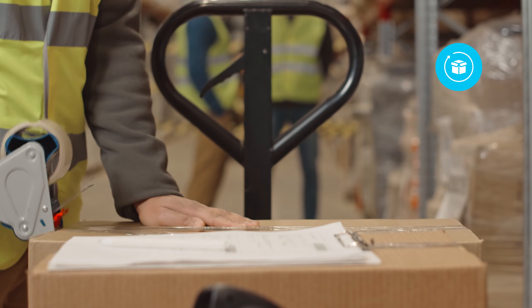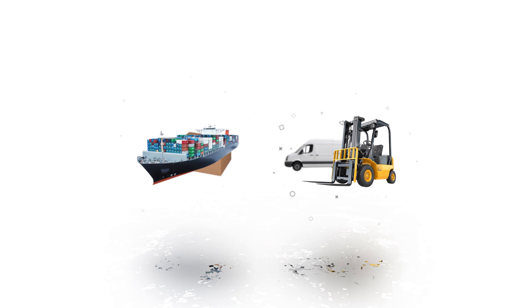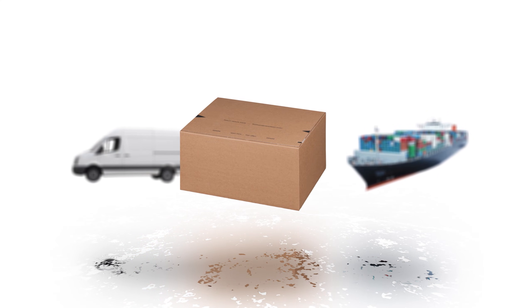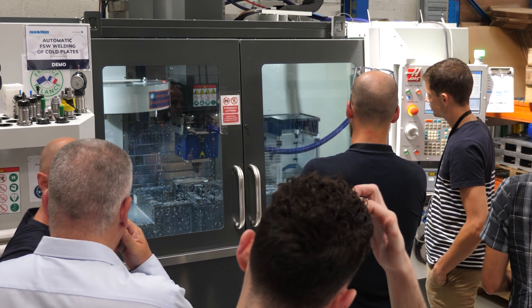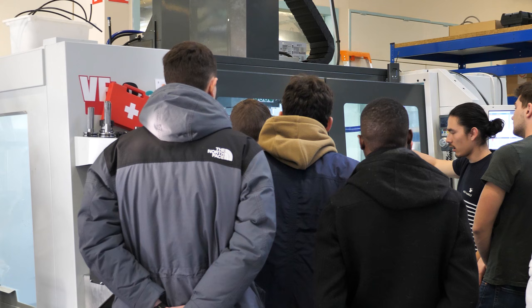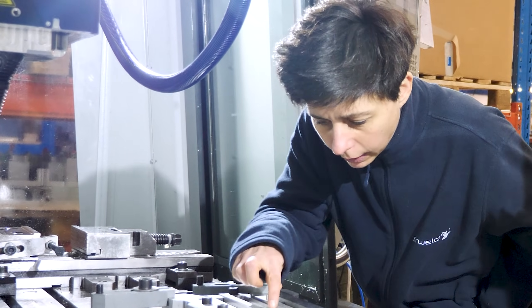Our expertise ensures quick delivery. With our industrial tool production and stock availability, we can ship worldwide within 48 hours. If you have any other questions about FSW tools that this video didn't cover, feel free to ask. Our team is here to guide you through your FSW journey — contact us now!